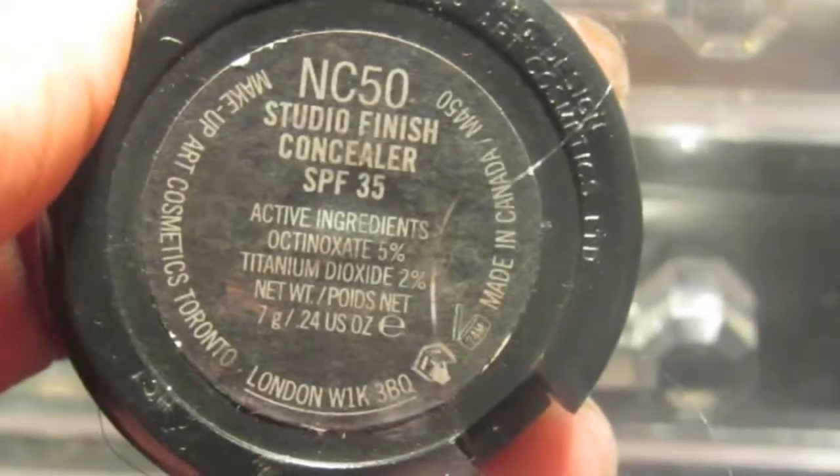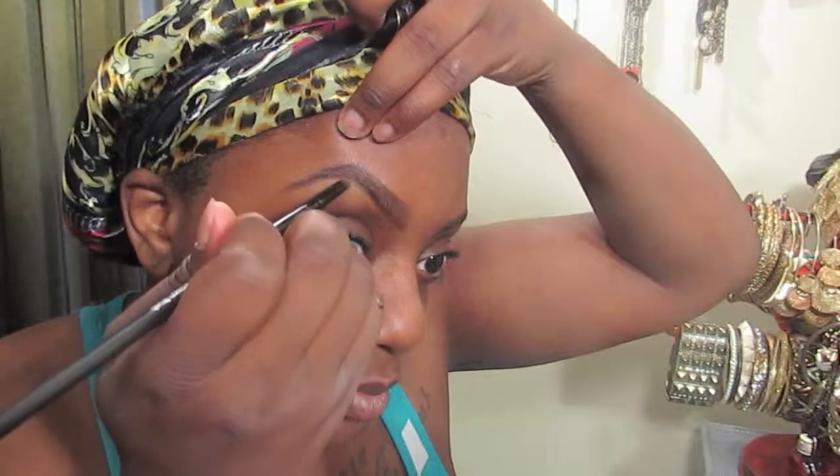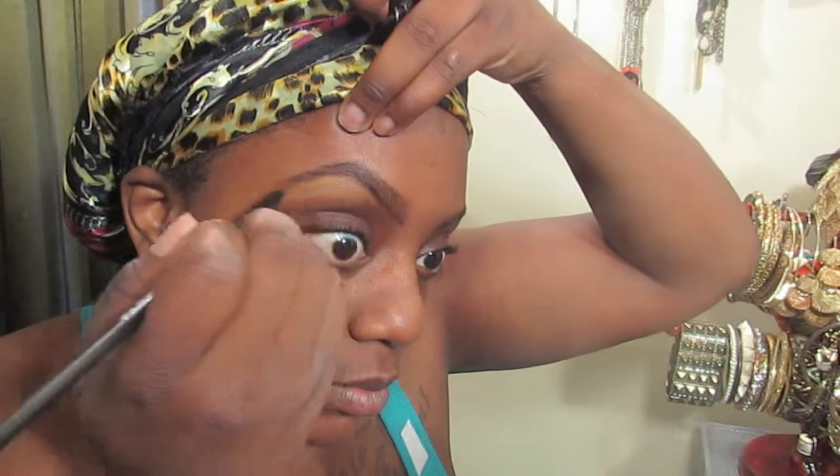I'm gonna go in with my Shella eyebrow pencil in the dazzling dark brown, and I'm gonna use the NC50 Studio Finish concealer from MAC to line my eyebrows and clean them up.